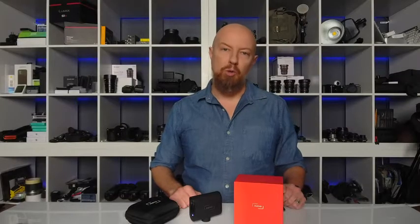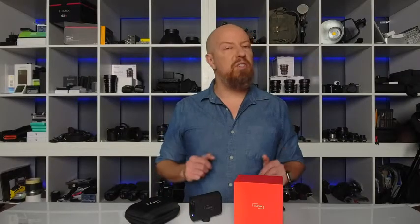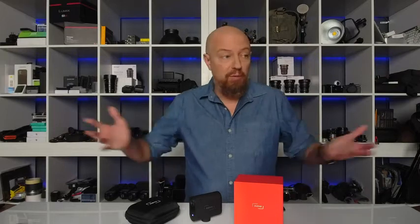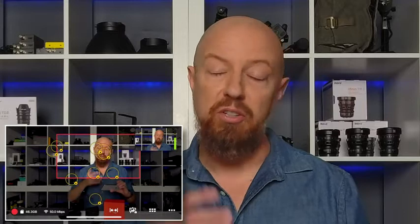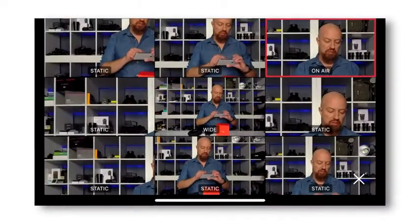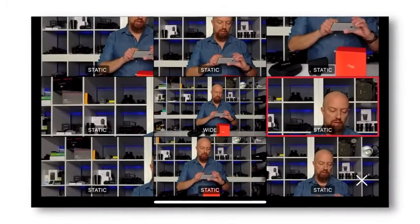The Mevo Start has a 76-degree wide-angle lens, which is great for scenes like this, but if you want to get closer you can simply pinch into the shot to zoom into the frame. The bright f2.8 lens and high-quality 1920x1080 sensor ensures that your shot looks good even as you punch into it. You can also save preset camera positions, allowing you to quickly jump from shot to shot.